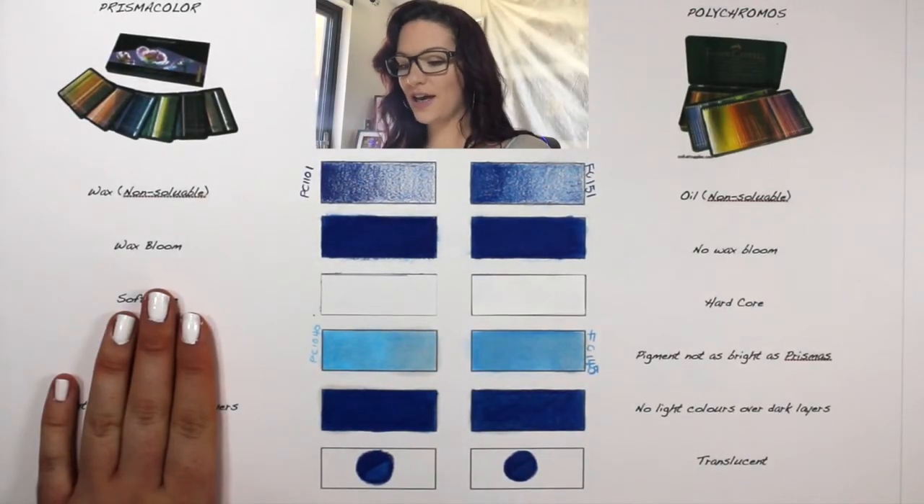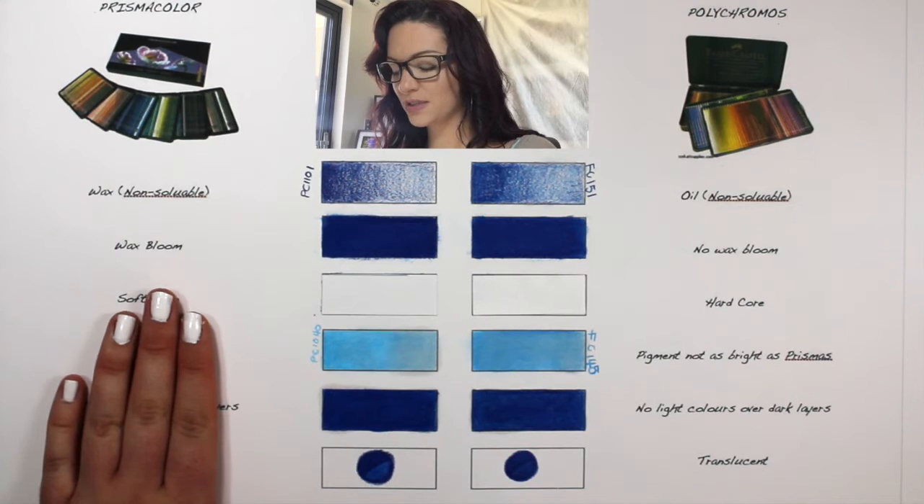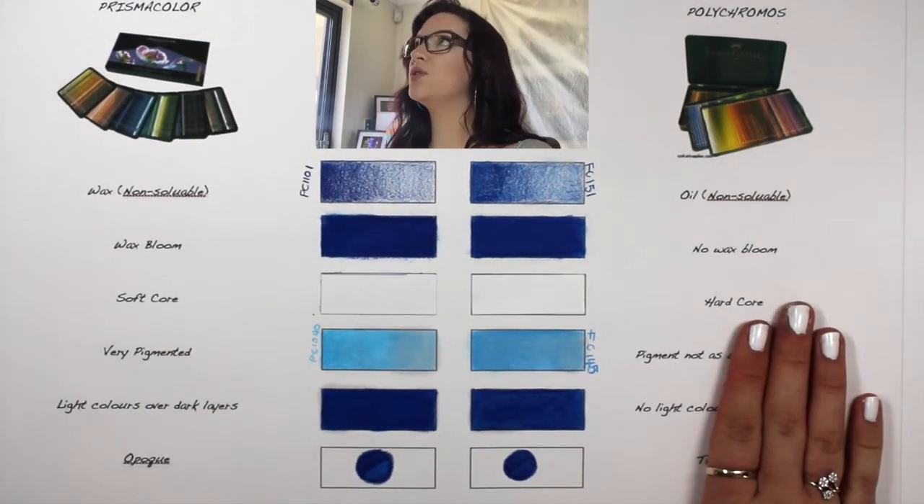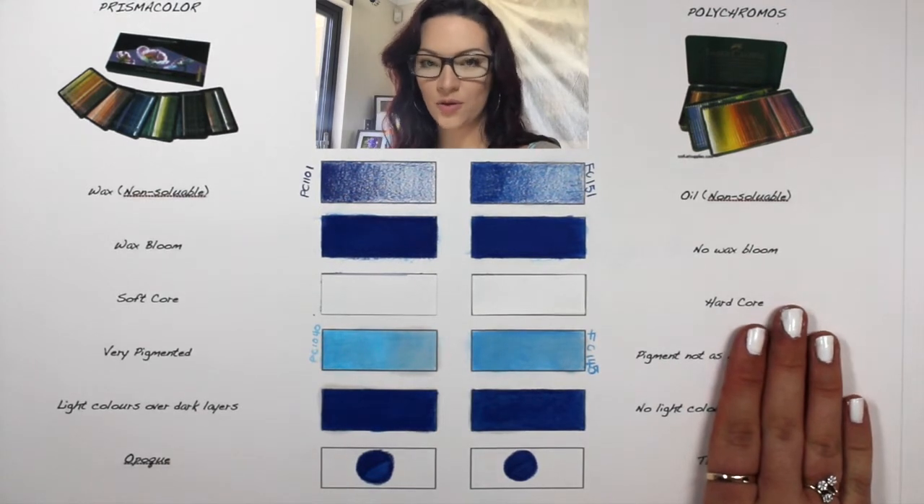On the left side over here, I have a demonstration of a few things I'm going to go through with Prismacolor, and on the right side over here, I have a few things I'm going to go through with the Faber-Castell Polychromos pencils.